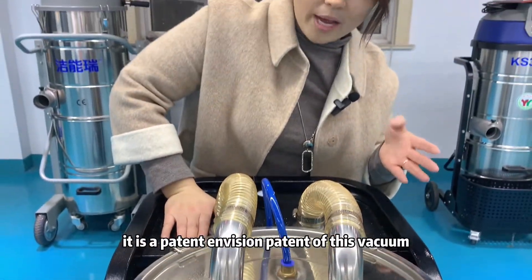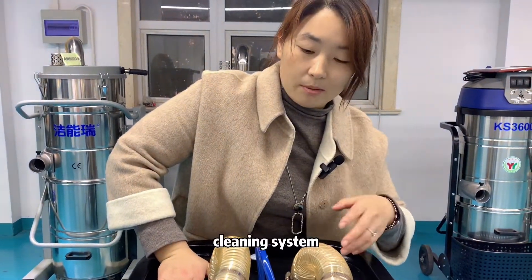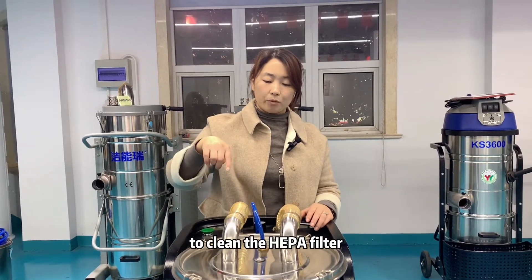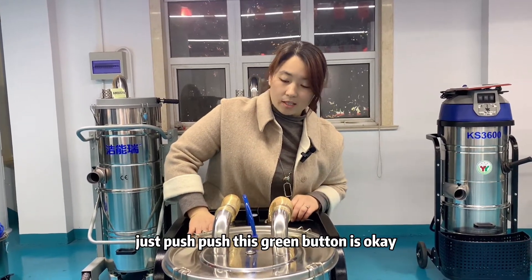It is a patent — a washing patent of this vacuum cleaner's cleaning system. It uses compressed air to clean the hyperfilter. Just push this green button and it's done.